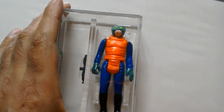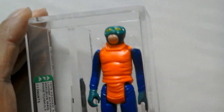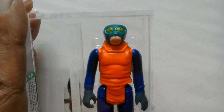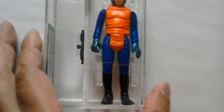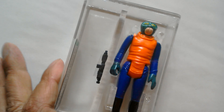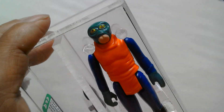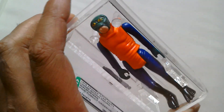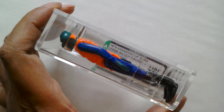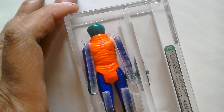This is my latest pickup - the mint green head Walrus Man. The head is quite light in terms of color compared to the regular figure. This is Blaster, and this is often described as the mint green PBP or Meccano Walrus Man. Very nice figure.